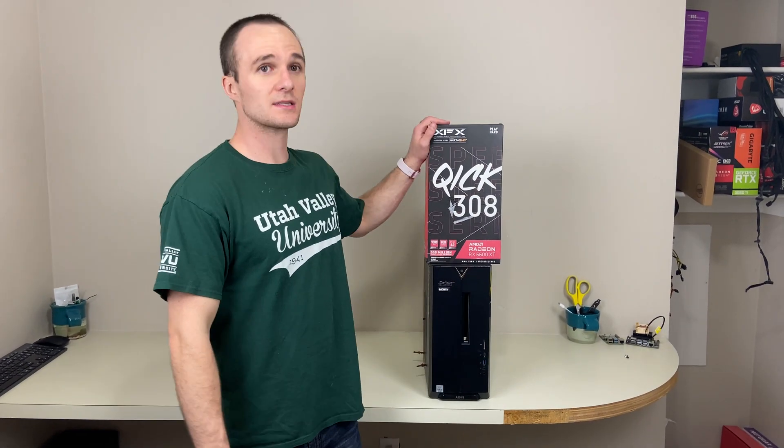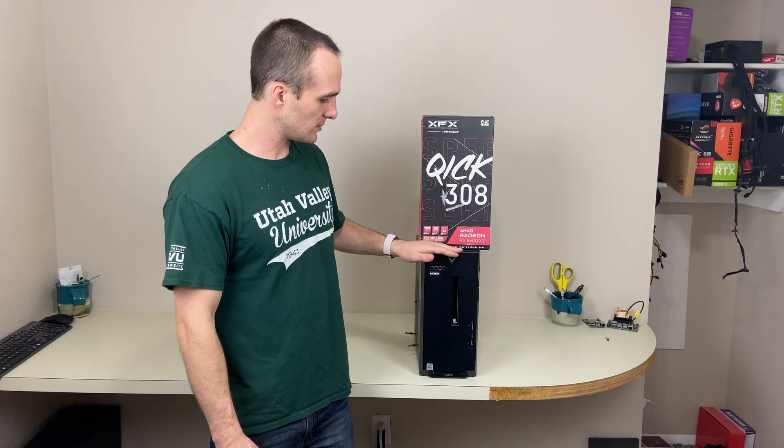Hey guys, it's D-Money Bala. Today we're going to be putting a 6600 XT into the Acer Aspire with an i3, and we're going to be powering it off of the original power supply since it's that ATX-12VO. So I'm going to be showing you how to do that today.